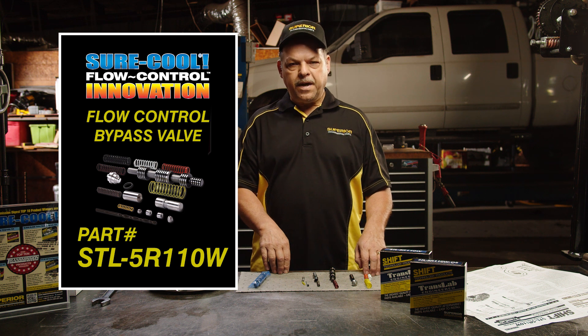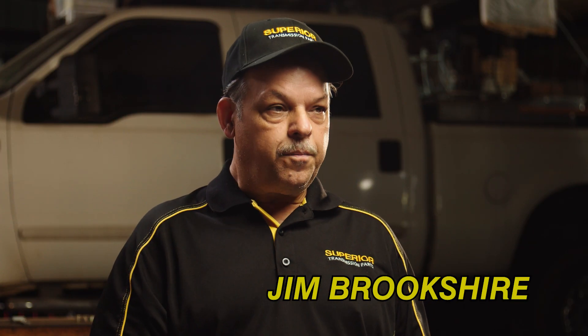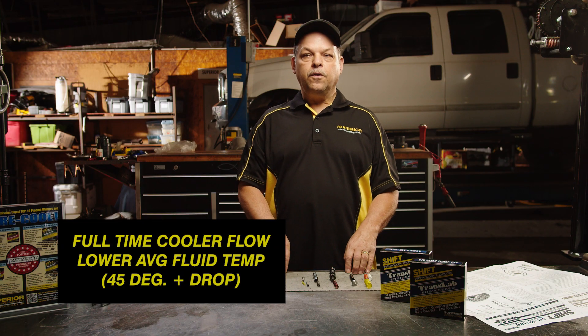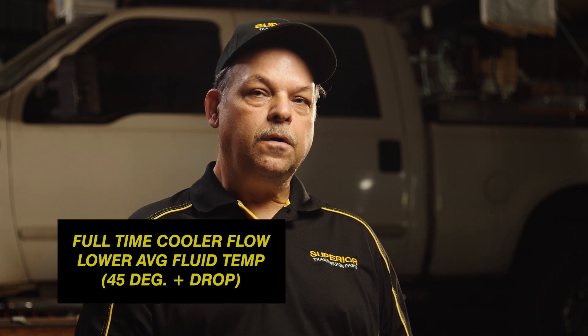Part of the patent-pending cooler bypass valve is that as soon as you start the vehicle up, you have complete cooler flow. You don't have to wait for the transmission to warm up. It also stays as a regulated bypass, so if you're in cold weather and you've got a cooler blockage, it goes right back to the rear cooler line for cooler lube.